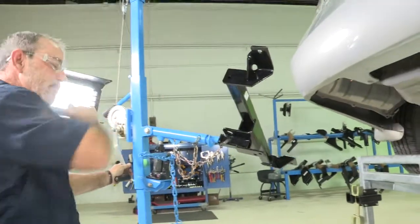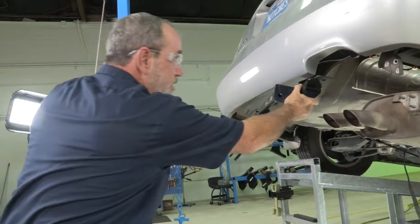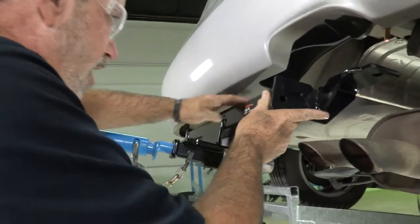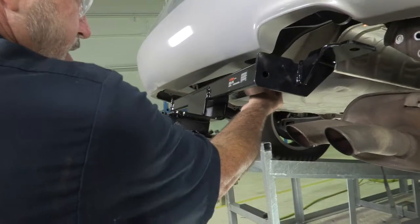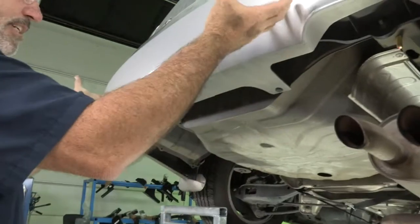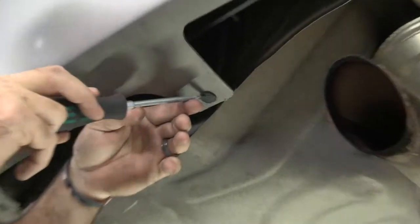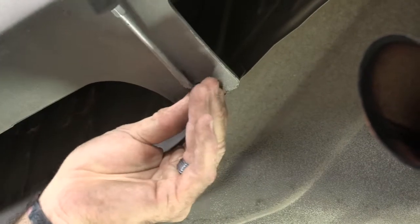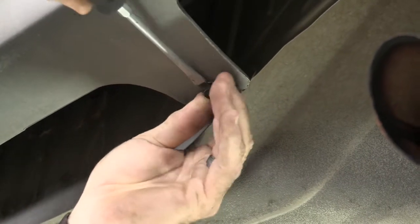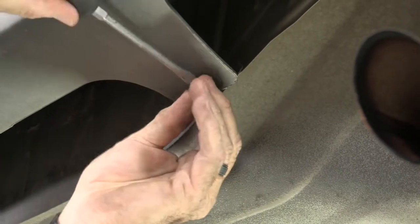Now we can take our hitch and put it in place. I am using a U-Haul exclusive hitch jack — if you don't have one of these, you will need to get help from a family member or neighbor. As we raise the hitch up, we're running into the lower fascia at two attachment points, so we're going to have to take these plastic fasteners out and pull the fascia back to push the hitch up into place. Using a flat head screwdriver, fit it right into these little slots and work it back and forth until it pops out. These are two-piece fasteners, so the center will come out first.